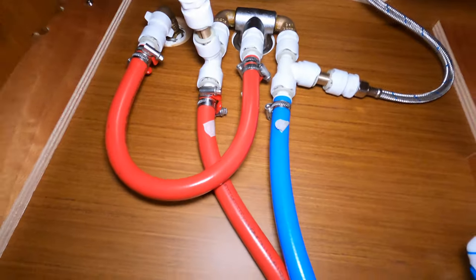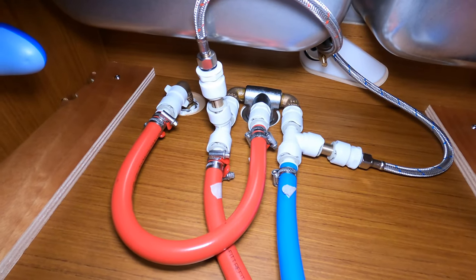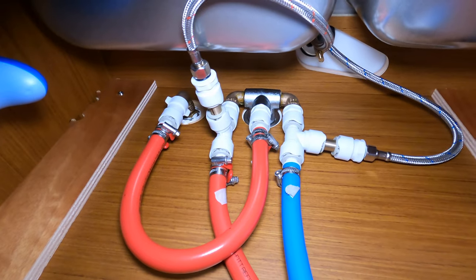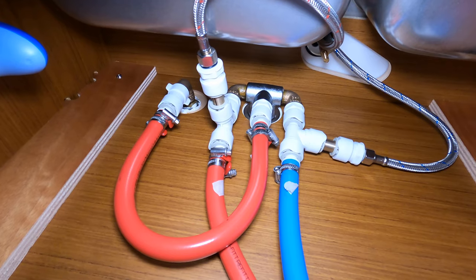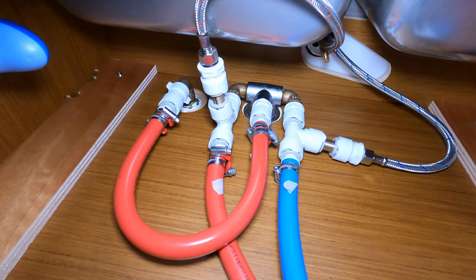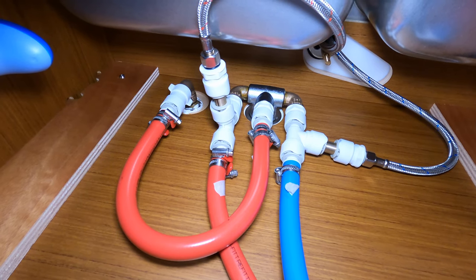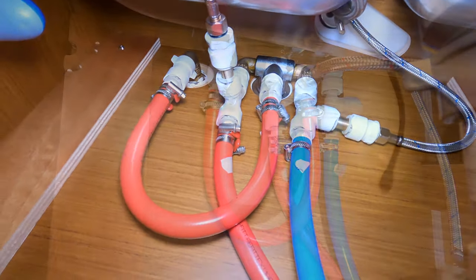This is what it looks like underneath the sink. You can see the hot and cold lines coming off there. All I need to do is change out those fittings from metric to standard and we'll get the new faucet in here.